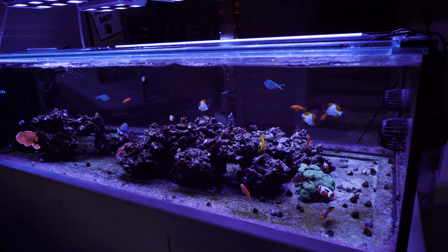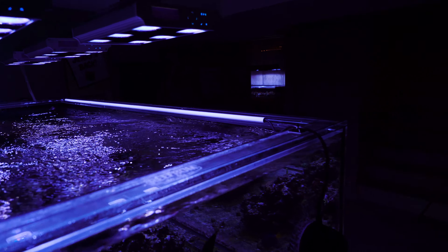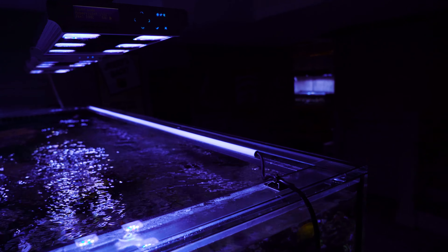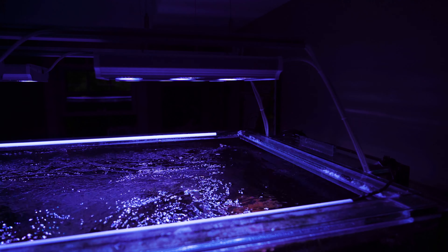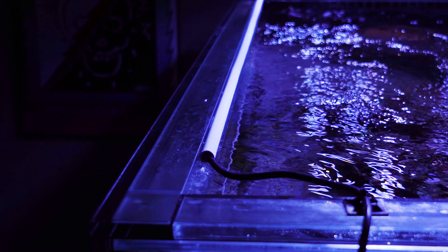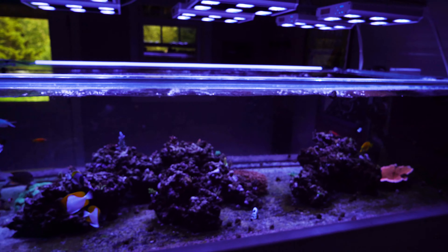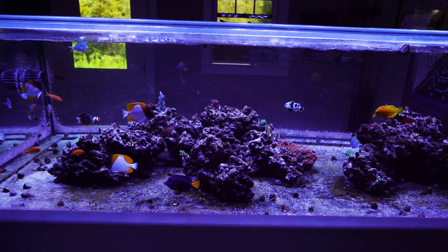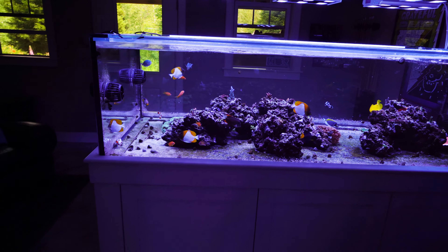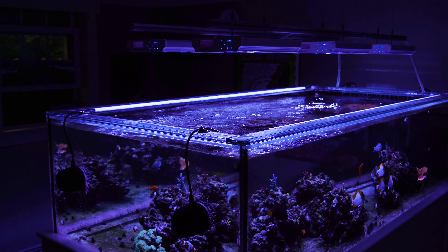I was definitely bummed about the aesthetics, but I've kind of gotten used to it. I was actually able to hide the cords pretty well. I picked up cord covers online and snaked the cords for the MP40s through them. The Euro bracing on this tank at the top has half-inch grooves, so these cord covers fit perfectly into the grooves. When it's all said and done, I want to have a good-looking reef on the inside — I'm not as worried about how it looks on the outside. I don't think it looks that bad.